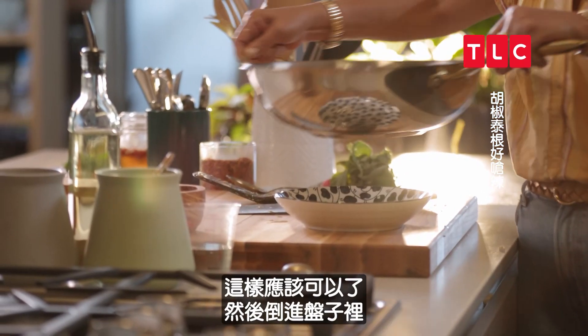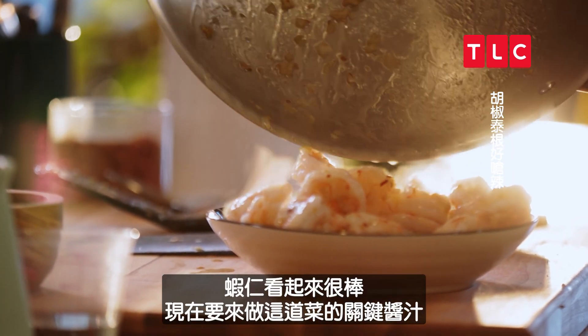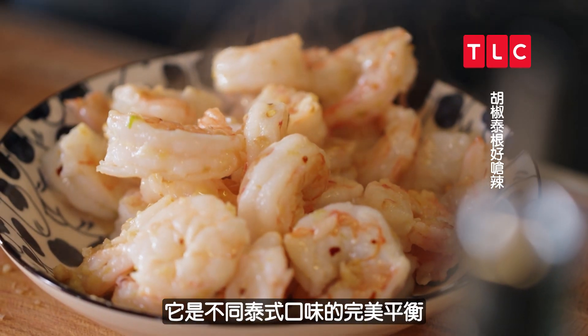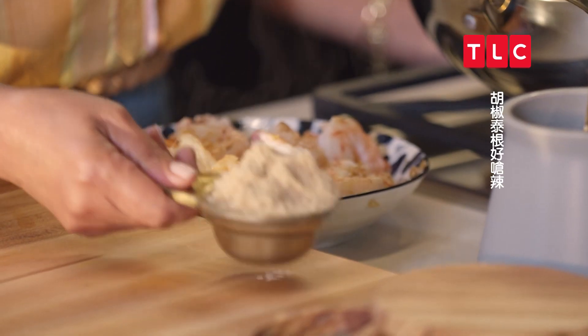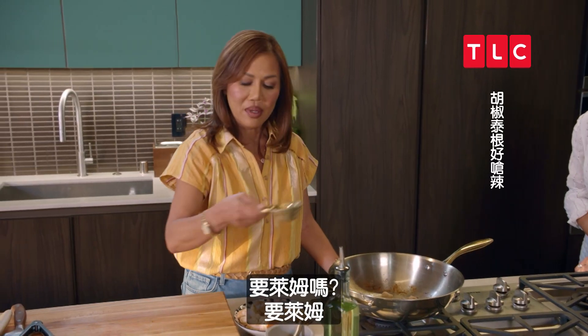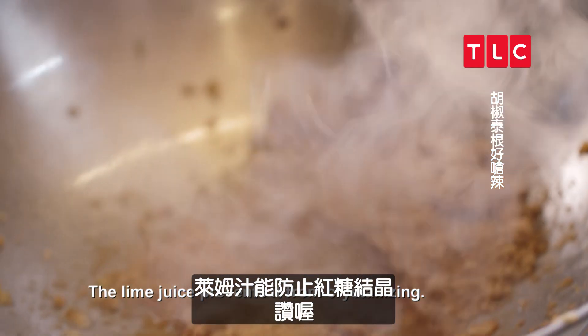I think this is cooked. I'm going to transfer it into a dish. The shrimp look amazing, but now we're going to make the sauce that makes the dish so special. It's a mix of balanced Thai flavors — sweet, salty, and of course a little spicy. Light brown sugar, one-fourth of a cup. Some lime juice — it prevents it from crystallizing.